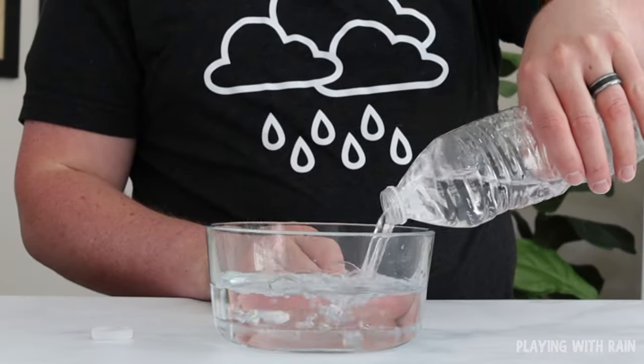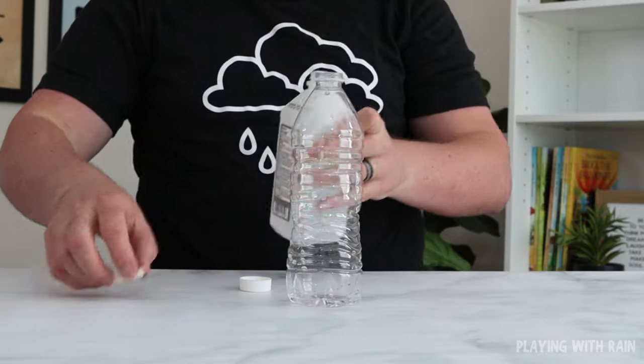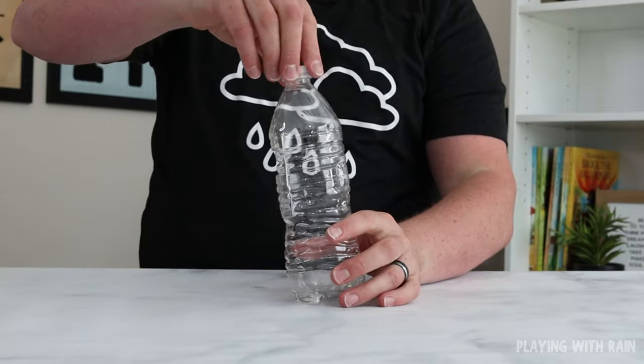If the bottle still has water in it, go ahead and pour all of the water out. Then carefully pour a small amount of rubbing alcohol into the bottle, put the cap on, and shake it up.